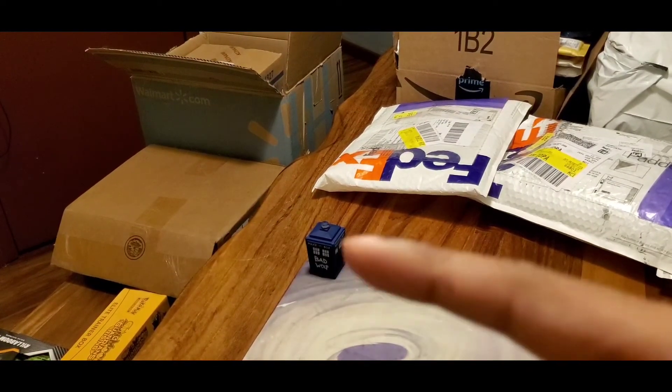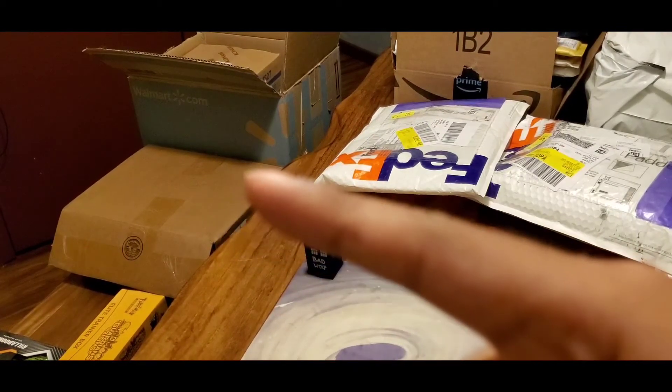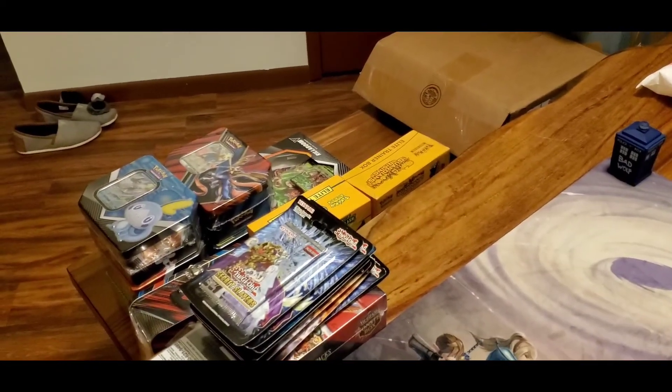That's probably going to be four videos. And right there we have my little Tardis — this is actually the first box of the 12 that I paid a year's worth for, so that's going to be something interesting and fun as well.